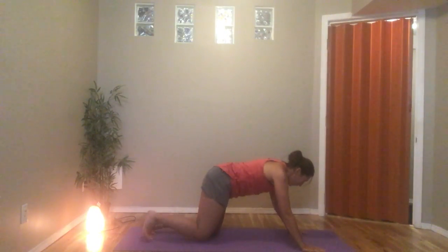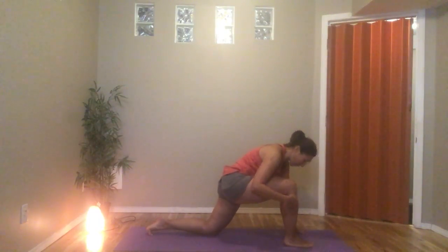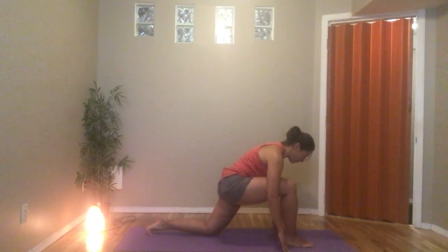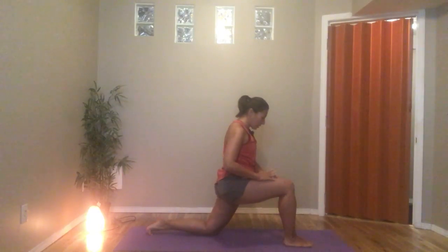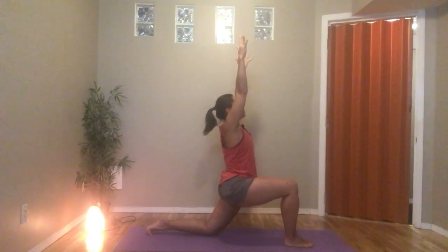Curl the toes, push up into a modified plank, and push back into tabletop. Let's bring the right leg forward this time — again making sure we can see the toes over the front knee, knees in line with the shin, shins in line with the ankle. Hands can come to the thigh, or palms face each other, we reach up towards the sky. Back toes can be curled or flat on the floor, feeling a stretch this time in the left side body and left hip. Take a couple breaths here.